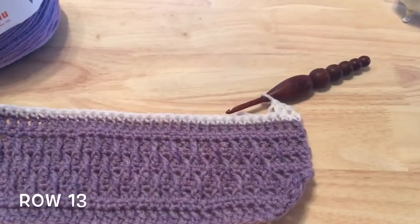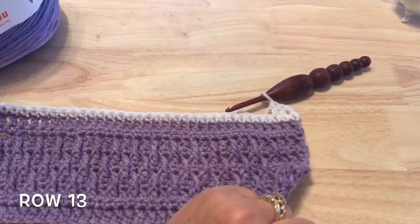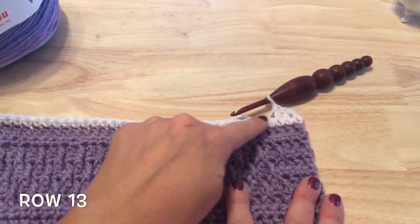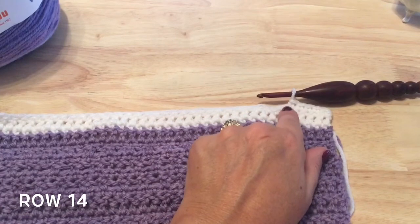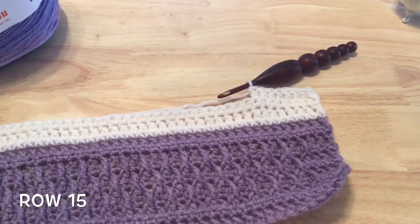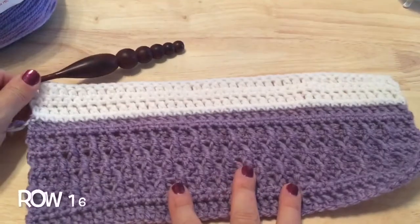Stripe two is called the Tranquility stripe — there are three rows for it. I am going to be following the color suggestions on the written pattern; you can feel free to use a contrasting color for this smaller stripe if you wish. The Tranquility stripe starts with row 13, repeating row three which is a row of double crochet. Then for row 14 we repeat row four, a single crochet in each stitch down the row. Row 15 of the Tranquility stripe repeats row three — a row of double crochet in each stitch.